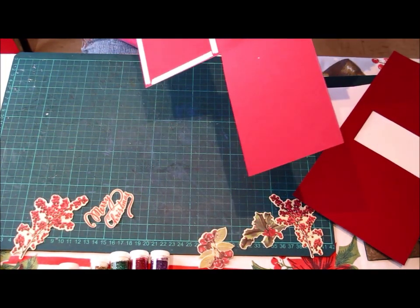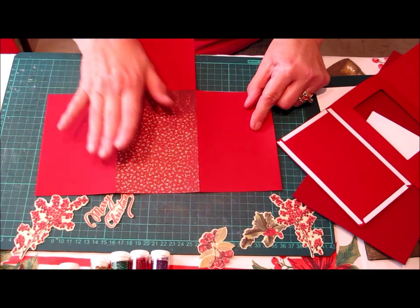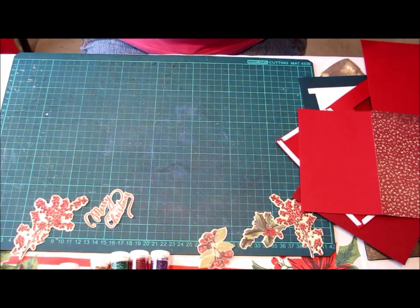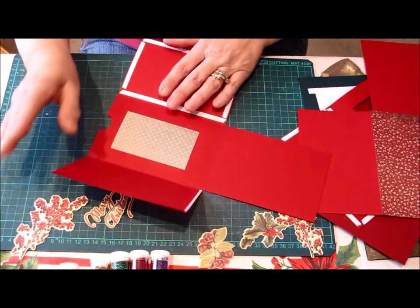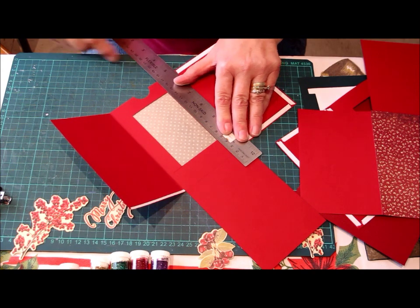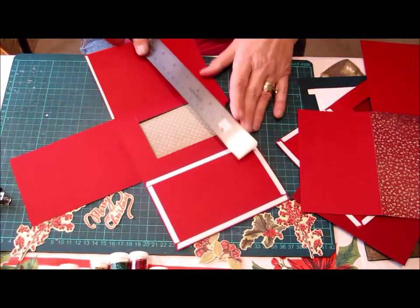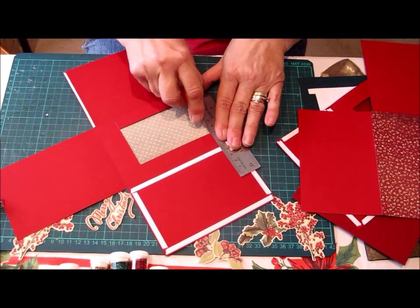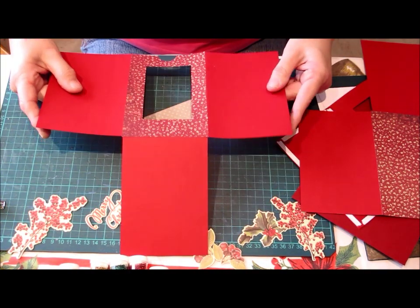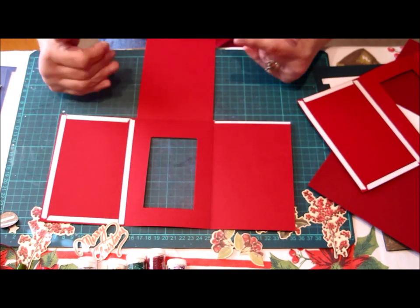Our second step will be to add your scrapbook paper to the front of the card. I have done that to save time. Your next step will be to cut that image out, so I'll just finish doing that now. And we have it cut out. This will be our main basic card. We now have our card looking like that, with our double sided tape all on and our window open.